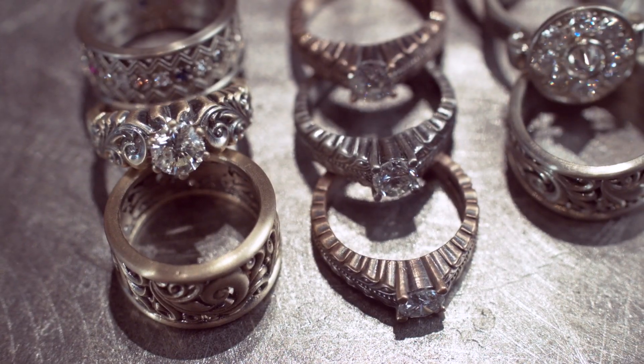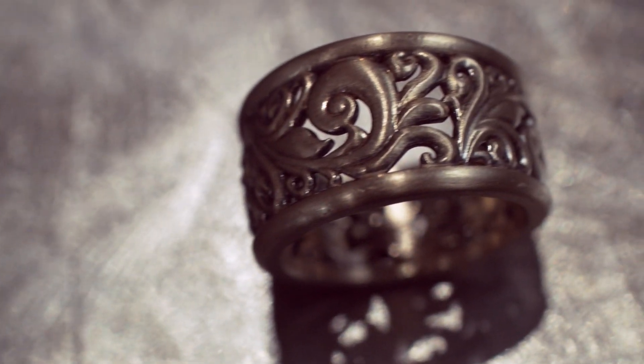With the B9 Creator, we are able to produce hollow models with undercuts and more intricate designs than we were previously with our CNC technology and hand carving models.